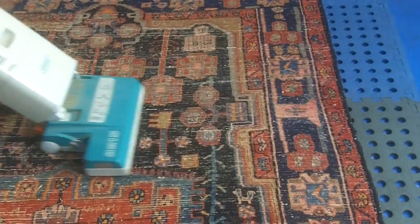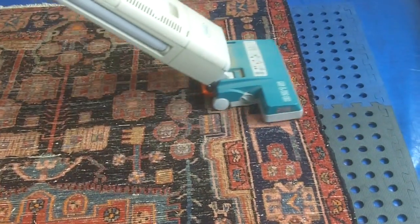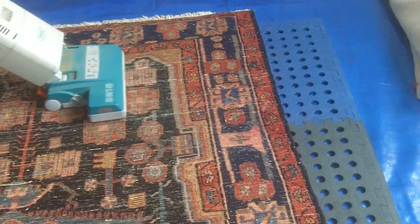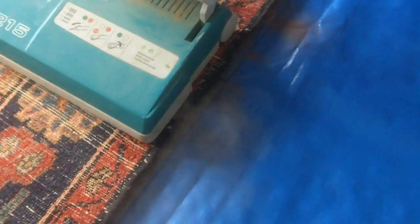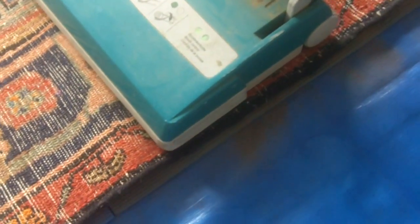We do that to the whole of the rug, and we'll show you how much grit and dry soil we get out of the rug. You can see how much dust is actually coming out of the rug. Let's get in a bit closer — it's been squeezed out from underneath. So this really did need a good dusting.